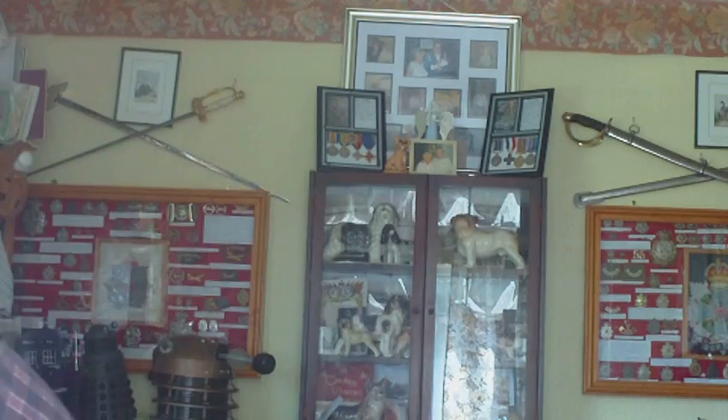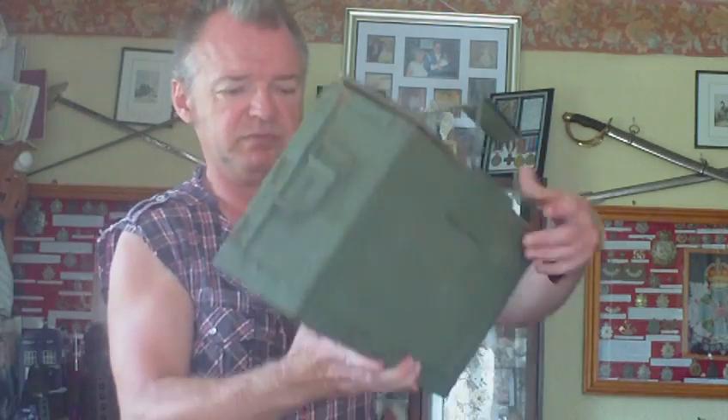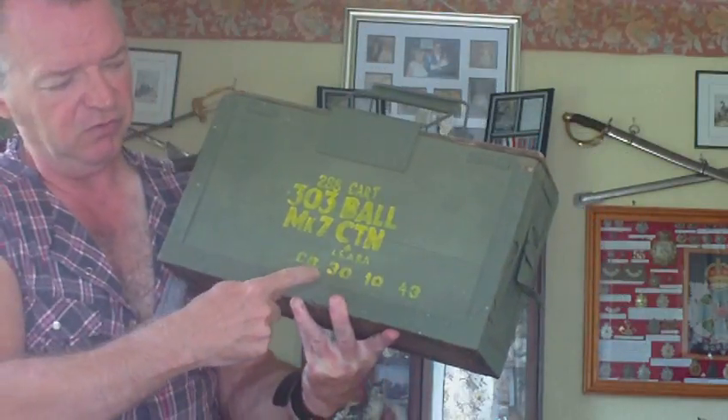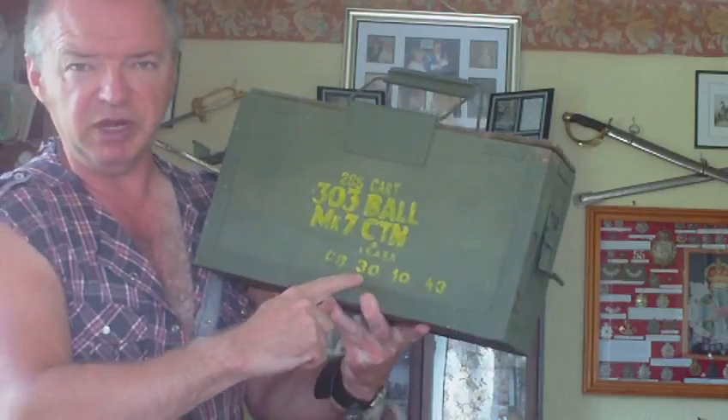What I've got here is one that I repainted. As you can see, it's the same box — it was a post-war box — repainted it, re-stencilled it, so now it reads the 30th of the 10th, 1943. Perfect display item.